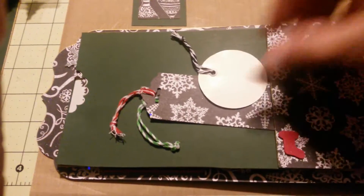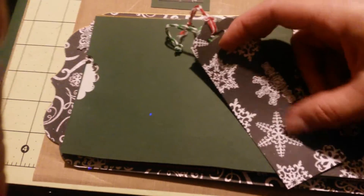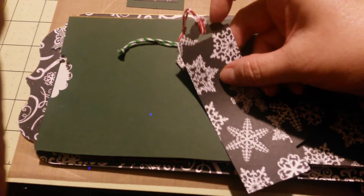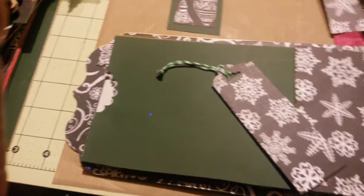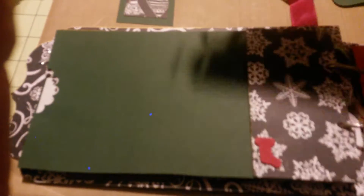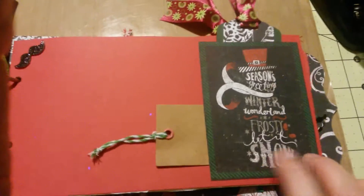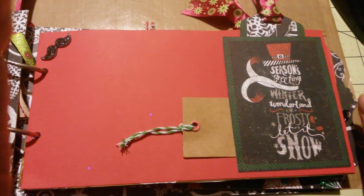Again, just Target Dollar Spot. And I made this with leftover paper using a punch from Stampin' Up — I made a sweet tag, and the back is white. I did two of them and put them in that pocket, each with different color string — red and green. It's really simple. And then on the other side, another pocket from a cutout from that paper pack, and it just says Seasons Greetings, Winter Wonderland, Frosty, Let It Snow.